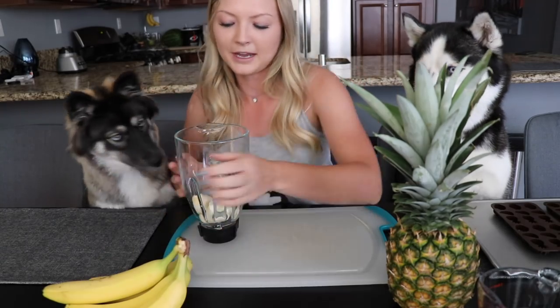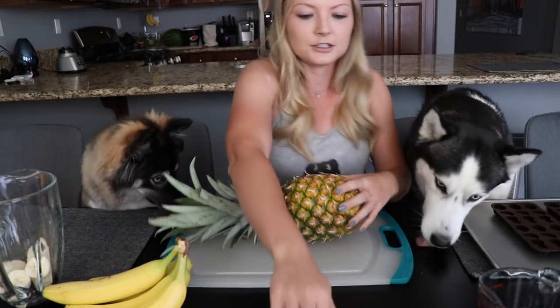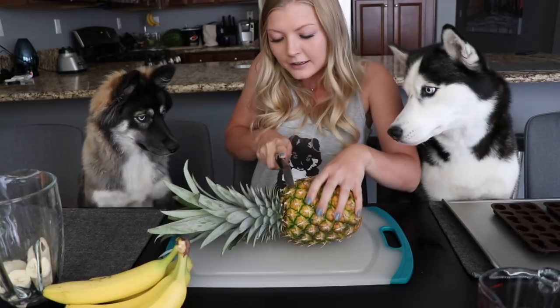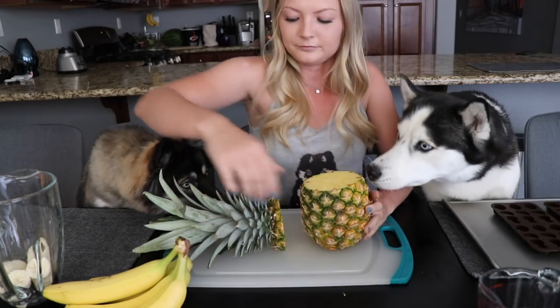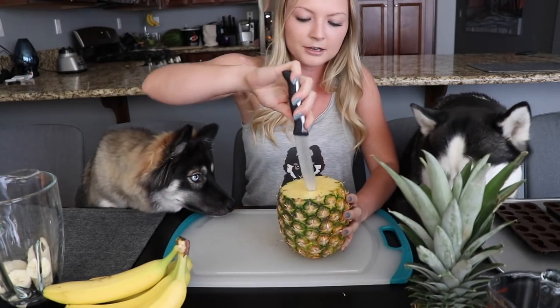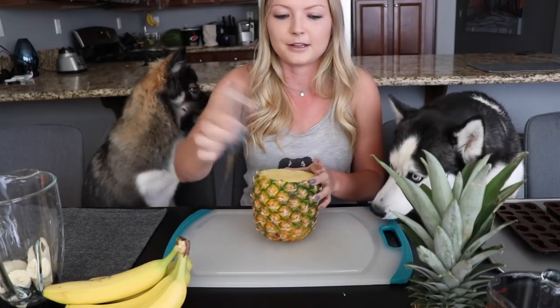Next we're gonna cut up the pineapple. All you have to do is be careful of the dogs. Cut off the top, cut around the core, and just scoop out the rest of the contents of the pineapple into the blender.